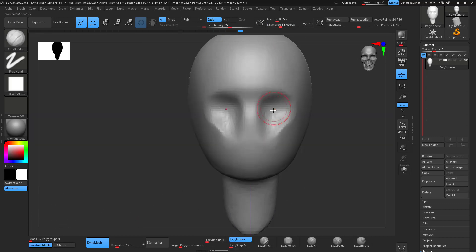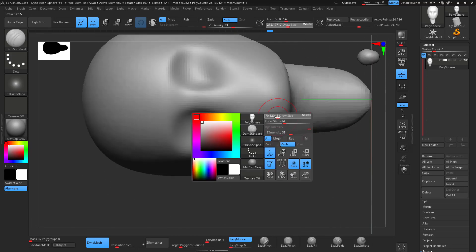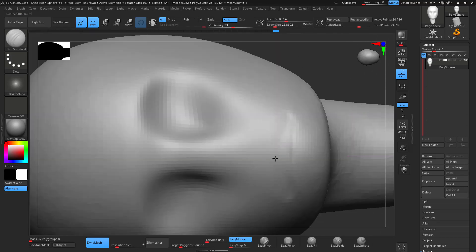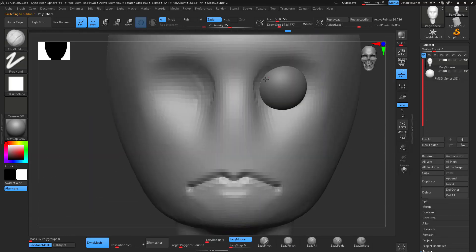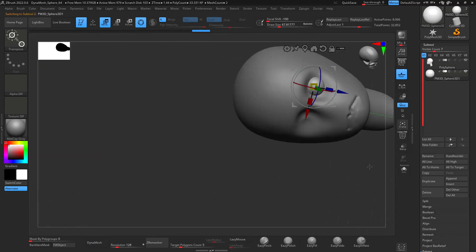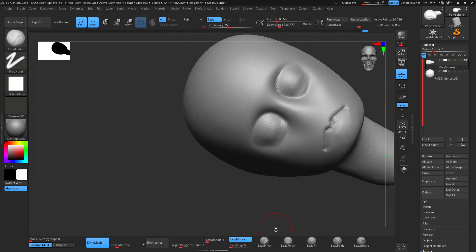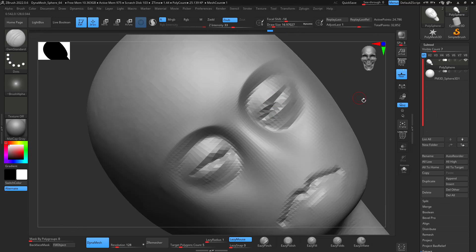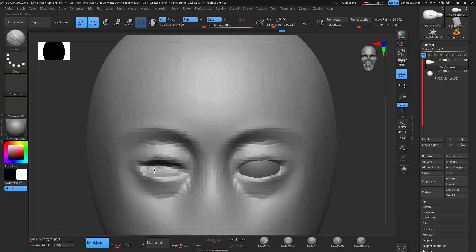I break the head apart into three parts — kind of like where the nose is going to be, where the eyes are going to be, and where the mouth is going to be. Without getting into too many details, it's kind of like trying to get just a regular face base so I can start working from it.